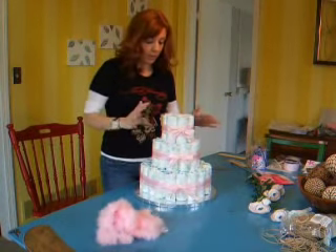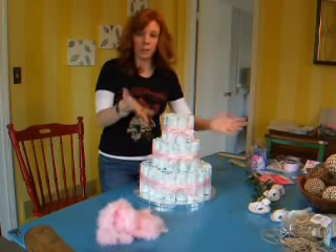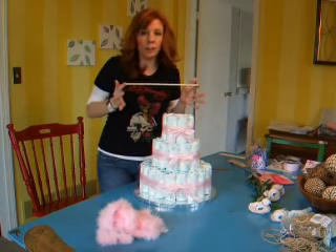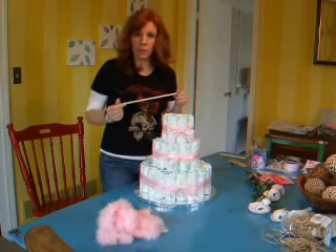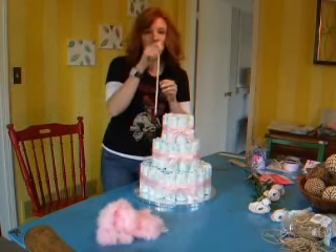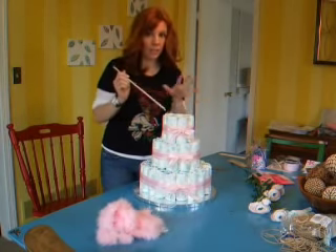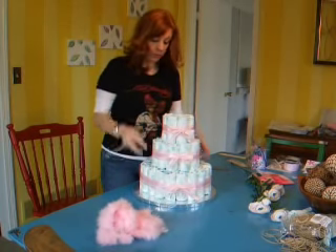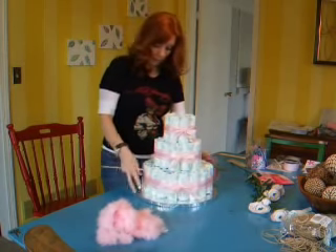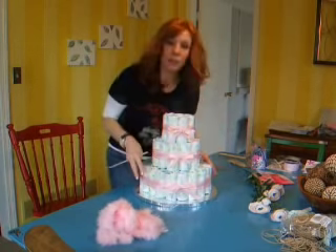Now I have all of my layers together. To keep it from tipping over and from your layers falling apart as you're carrying it into the shower, you just need some simple wooden dowels — you can buy these at any craft store in the cake supplies section. All you want to do is stick your wooden dowel through the diaper after you get it into place, wiggle it gently making sure you're not puncturing any of the diapers, and push it all the way down through. I think that looks pretty good so far — I've aligned all of my ribbons up, and this is the back of the cake where you'd carry it.